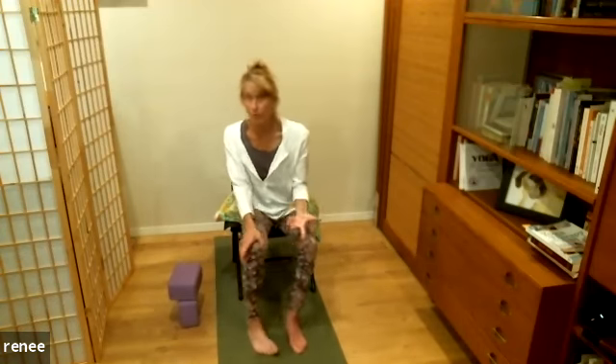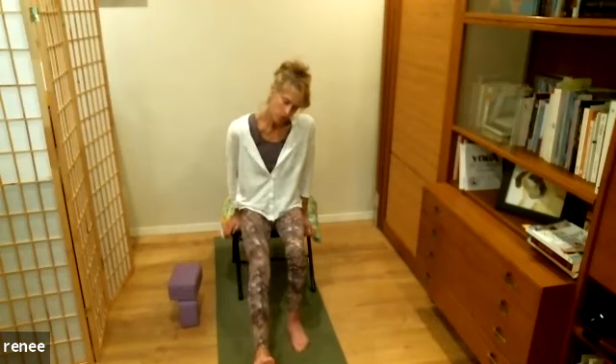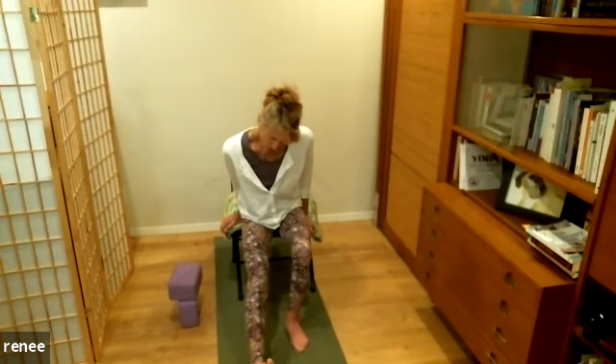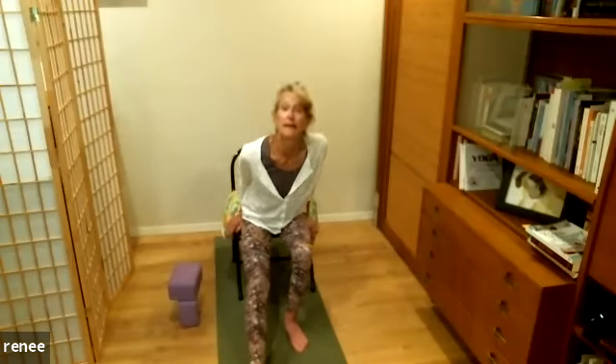Now we're going to do some standing, and we can use the chair for support — or a countertop in the bathroom or kitchen. Those are great things to do while you're waiting for water to boil or the microwave to ding. Come to the front edge of your chair and reach one leg out, starting with the right. Reach out through the heel and lift up out of the hips. Hold on to the chair for support and reach your heart toward your knee.